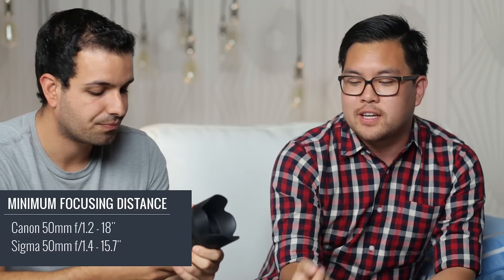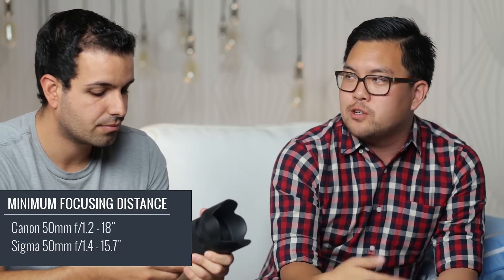Features wise — on the 50mm, it doesn't have image stabilization. We have a simple autofocus/manual focus button. One feature that is important is the minimum focusing distance — it is a bit closer than the Canon 50mm 1.2, and that opens up new composition effects where you can get closer and compose differently. From a feature standpoint, it's a pretty basic lens but really well designed. It performs like a 50mm should.